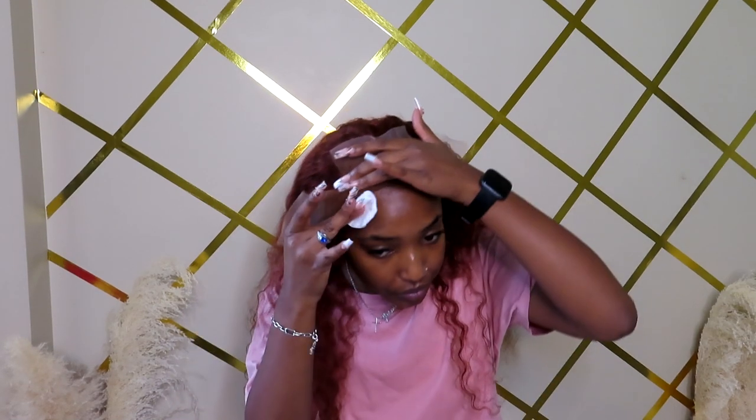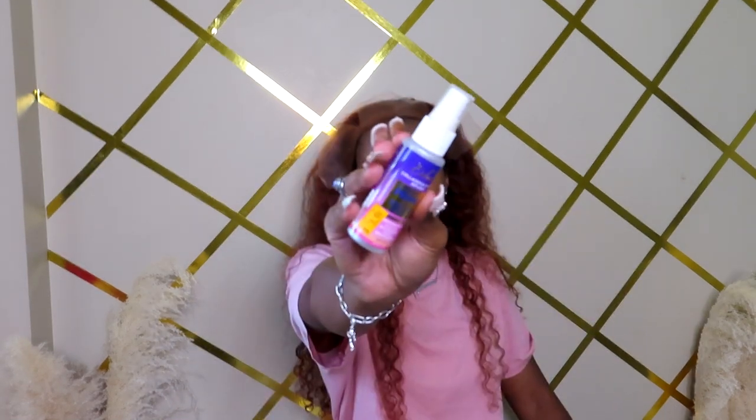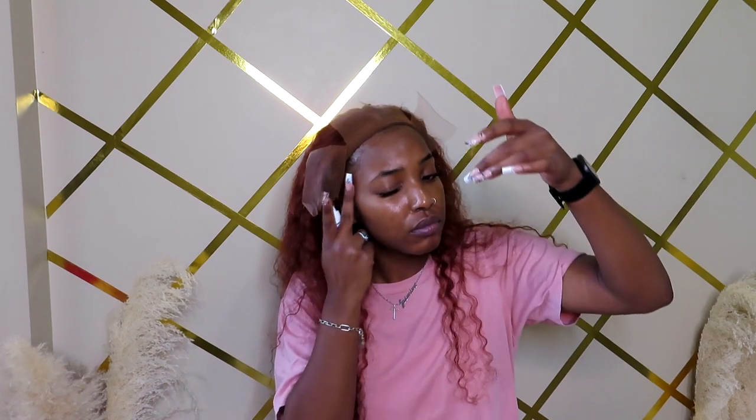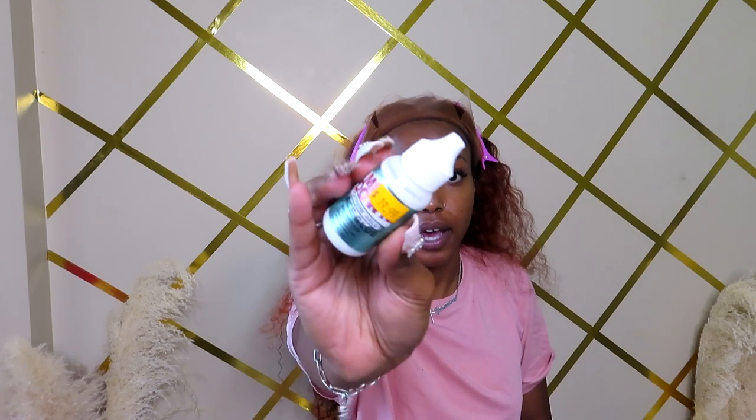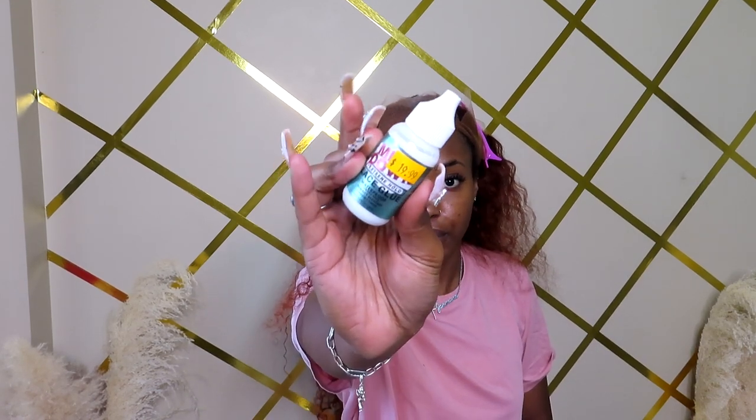About to clean my hairline with alcohol. Guys, one thing I will really say is I didn't understand how important the glue is in this whole gluing-your-wig-down situation. Y'all see how much it is — which is a substantial difference from the Kiss glue that I was using before. Shout out to Ashley for putting me on, because y'all, the glue you use really matters.